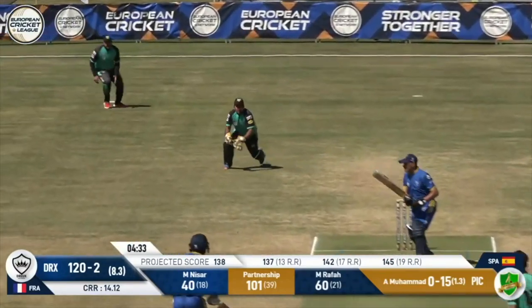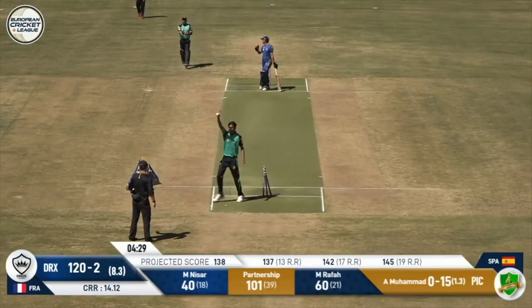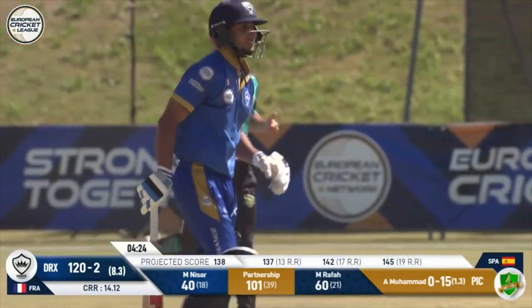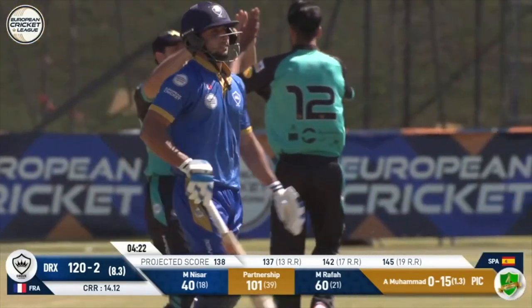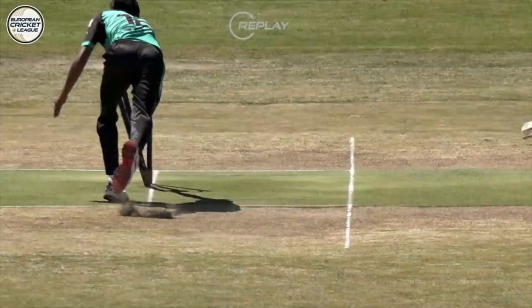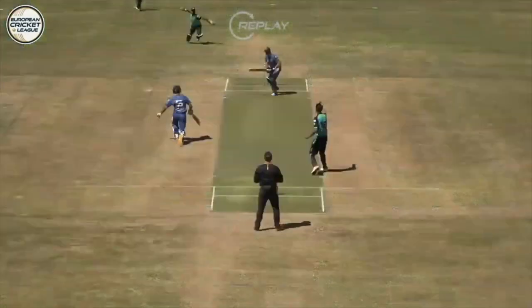Well bowled once again. They think about a cheeky run — that's not there! Ishan throws it and he's going to be run out. Really good work from Muhammad Ishan and Muhammad Atif with the match awareness to break the partnership. Rafa got a little bit greedy, he wanted the strike back — he didn't need to do that. He's gone by heaps.